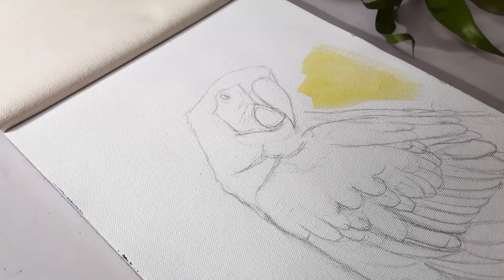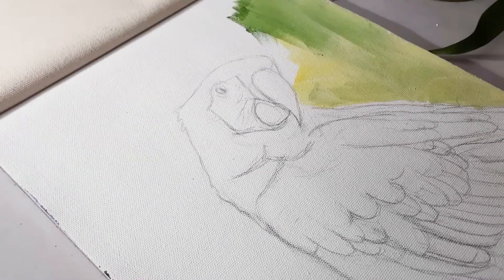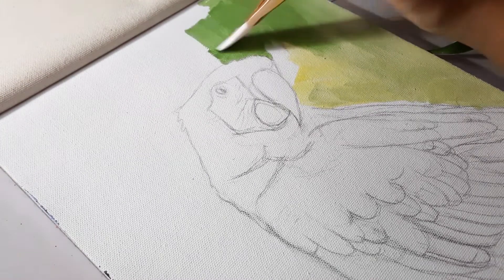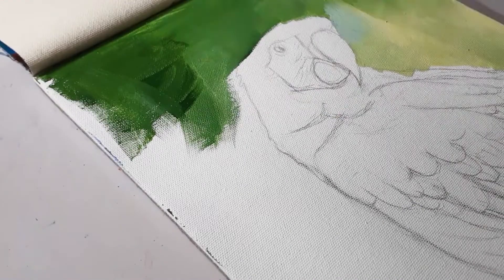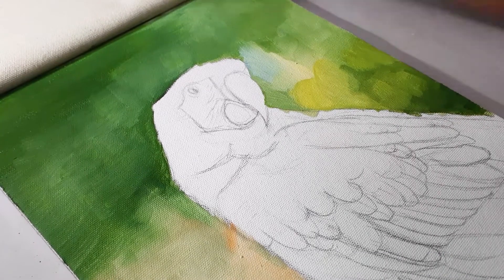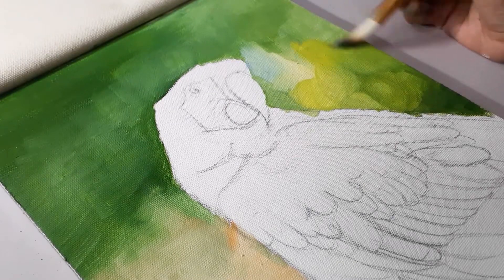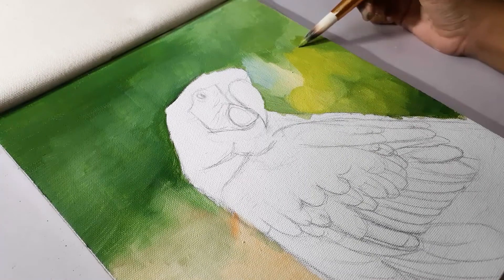So let's get into the video. I'm starting with the background by adding a base layer. This will help me get a perfect blurred background. I'm just adding the color roughly because I will add one more layer over it. After adding the base, I'm adding one more layer over this area because there are a lot of shades here. It's not easy adding that using a large brush, so I'm using a round brush for that.